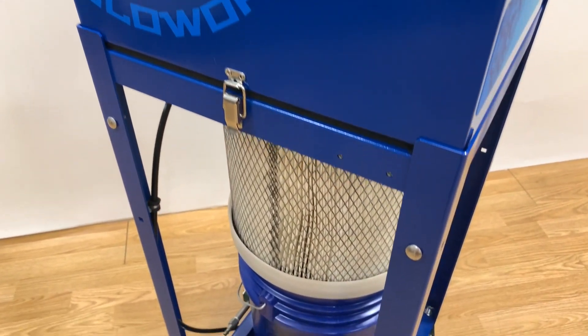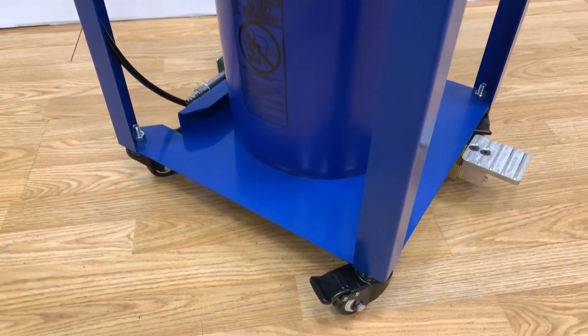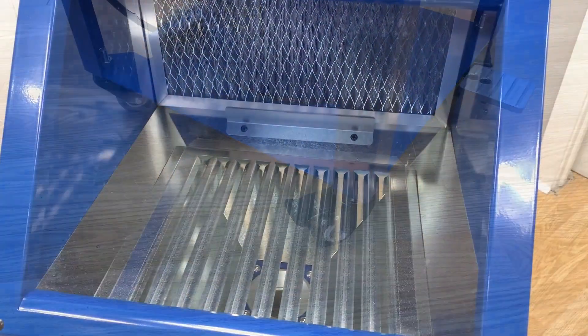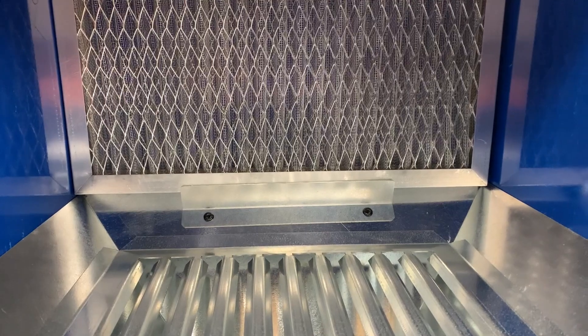This video demonstrates the blow-off box mist containment station. The unit's overall dimensions are 16.5 inches in width by 16.5 inches in length by 48 inches in height.